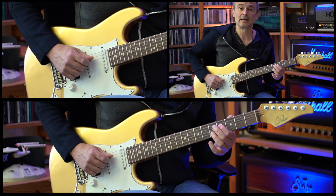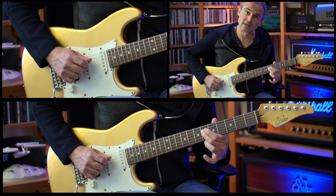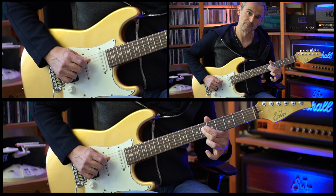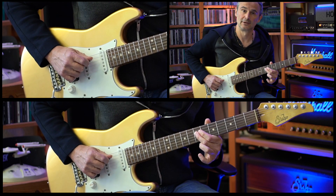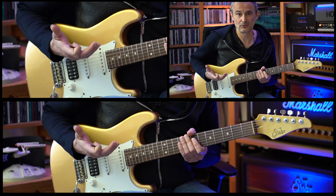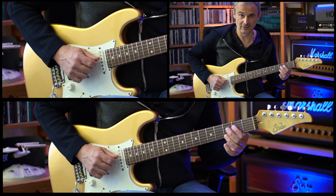Then we're going up to the fourth fret of the D string, doing a slide to the sixth fret of the D string, then up to the seventh fret. Then we do a slide backwards — one, two, three, four-e — and this part is played two times. After that, there's a three-bar interlude which also uses the first riff of the song, and all three bars end on the second fret of the D string.